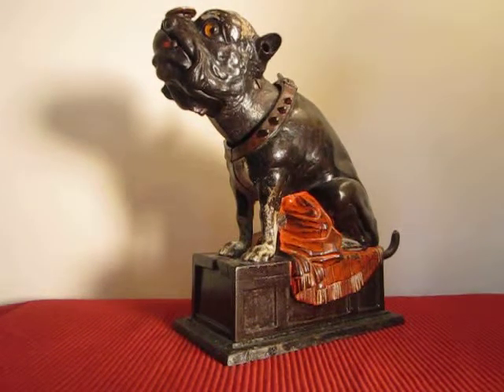This is the Bulldog Mechanical Bank. It was designed by James Bowen of Philadelphia and manufactured by the J&E Stevens Company.